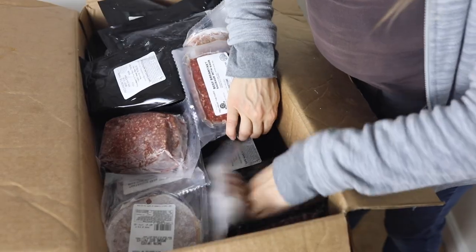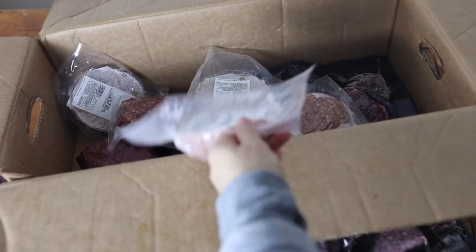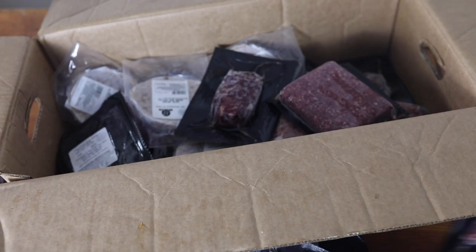Here's a flat iron steak — it's nice and thinly cut. In this package I have some ground beef sliders, which are great for those little sandwiches with some sautéed onions on top. Well, thanks for watching and enjoy your beef from Fed from the Farm!